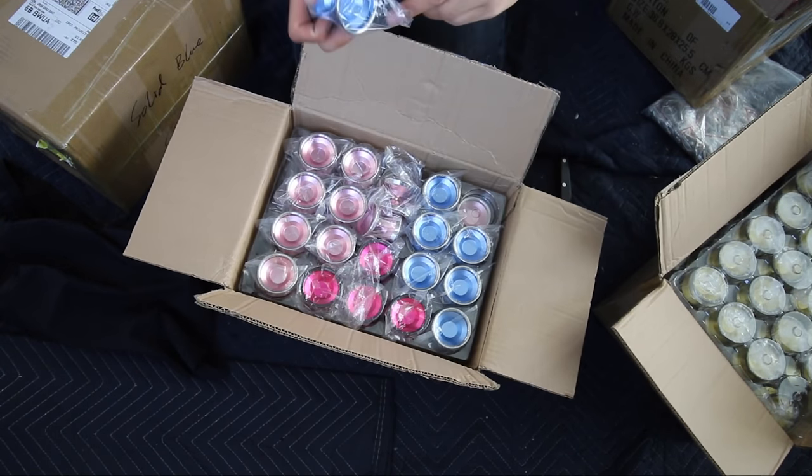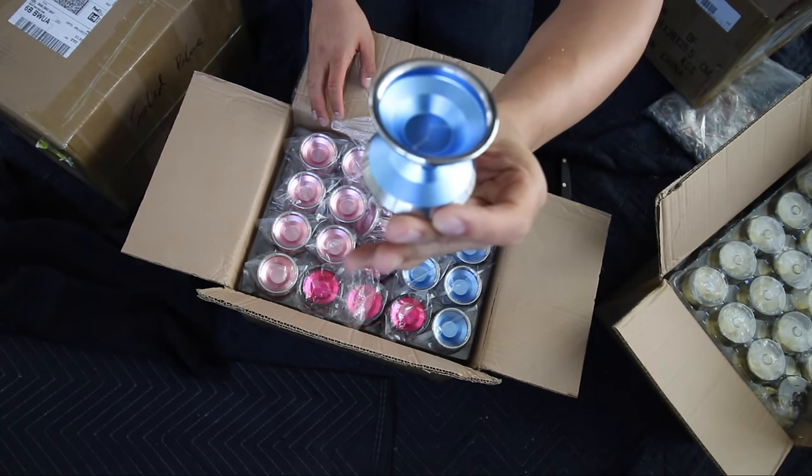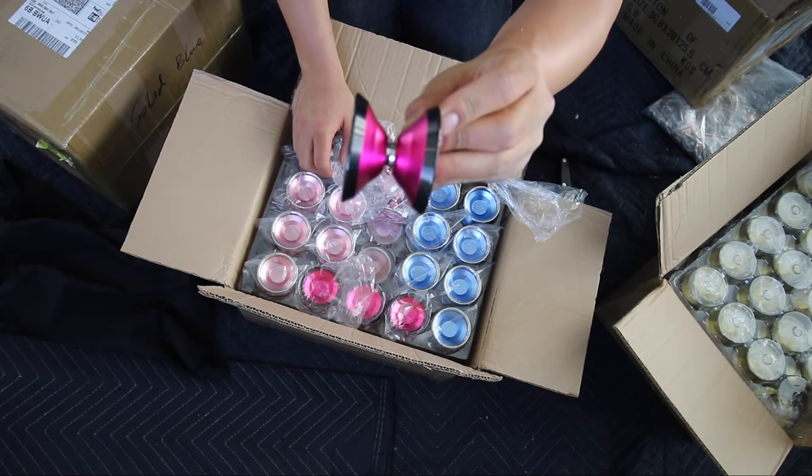Jackpot guys, oh my goodness. This looks so sick. This is the baby blue Outlier 2, the rose gold Outlier 2, top pink black rim Outlier 2.